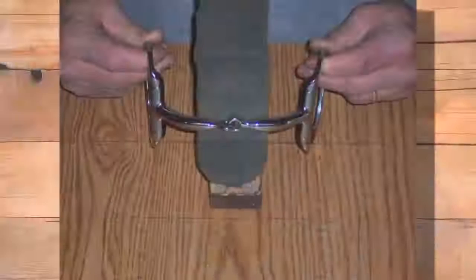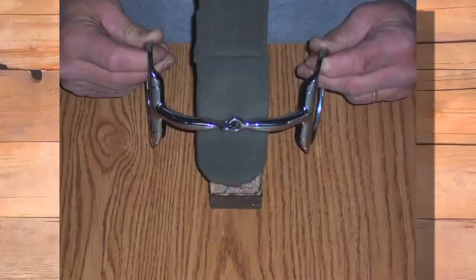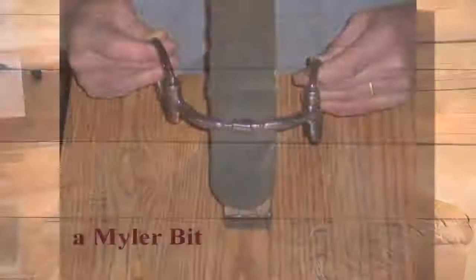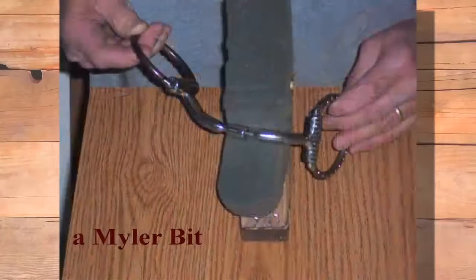You can see here how a single joint would drop — you can see how it could drop down and drive into the horse's tongue. You can also see how those interlocking rings could catch and drive down into the tongue. But with the Myler design, when you pick up, you're just going to pick that shoulder up and lift that horse. That's all we were trying to do.